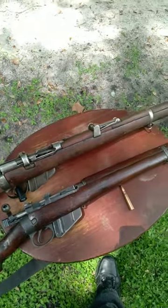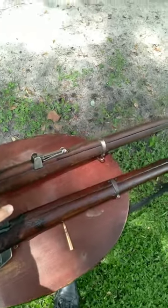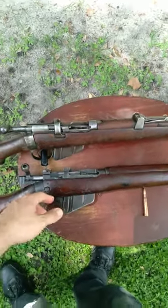Part two of the number four Mark one versus the number one Mark three. It's just too much to cover in one single short.